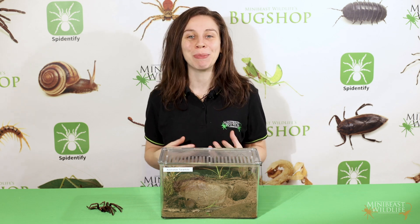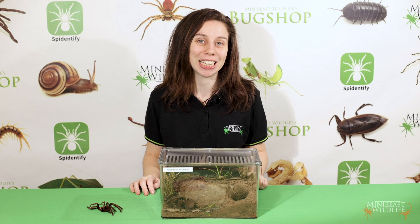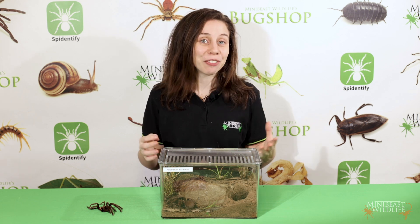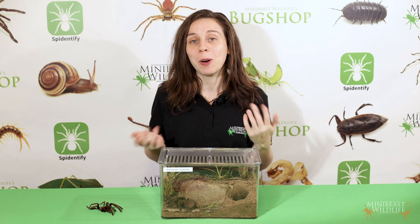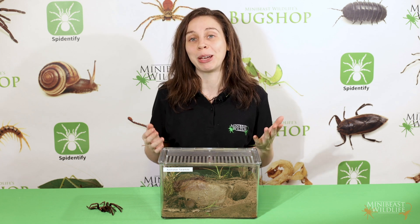Hi everyone, I'm Caitlin Henderson with Mini Beast Wildlife and in this video I'm going to show you how to sex an Australian tarantula. We're going to look at the differences between males and females, what they mean, and how you can find out the sex of your tarantula even before it reaches maturity.